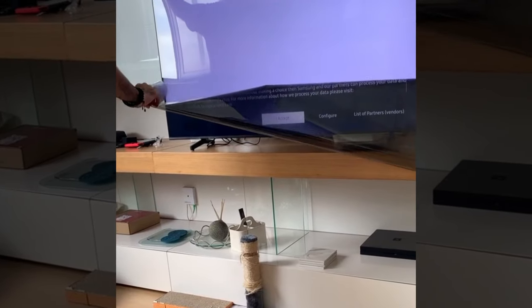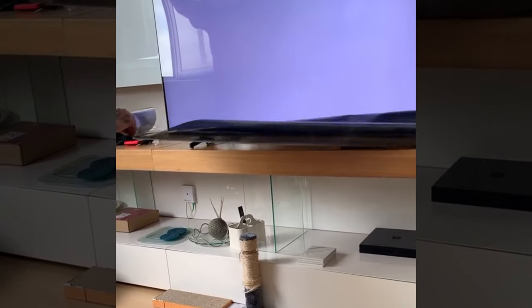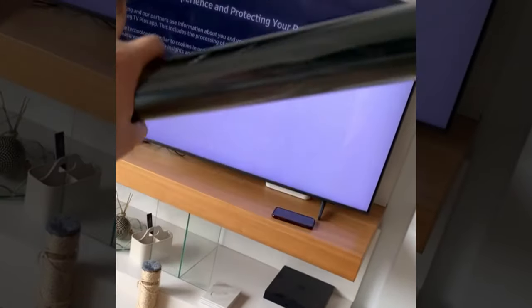"So we started peeling it off, and we did not realize that that was the actual screen that we were peeling off. And at that point, that's my husband pulling off the whole rest of the screen because, well, we were already halfway there. And at that point, the TV was already ruined."